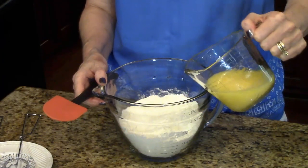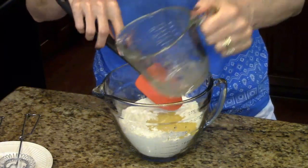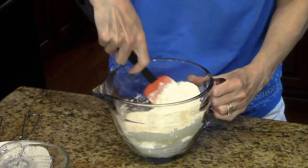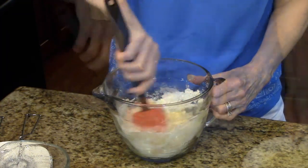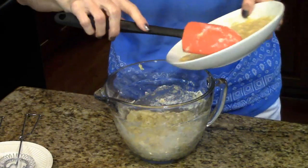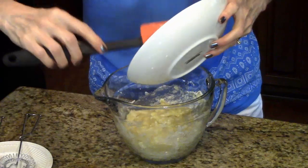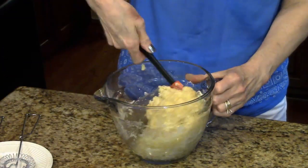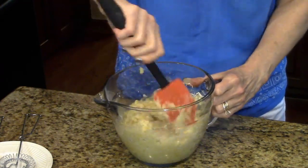I'm going to add my oil and egg mixture. Stir this up. Now I'm going to add my mashed bananas to this mixture. Just mix it all well.